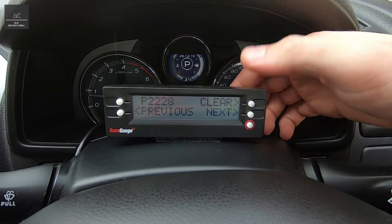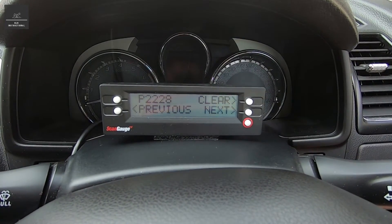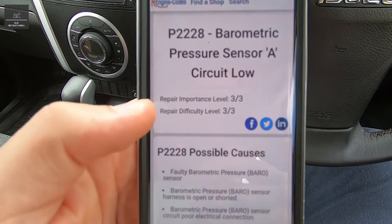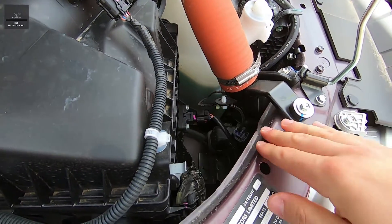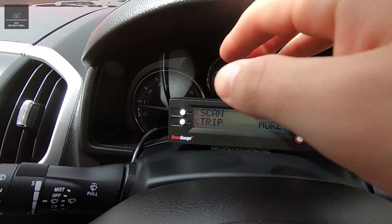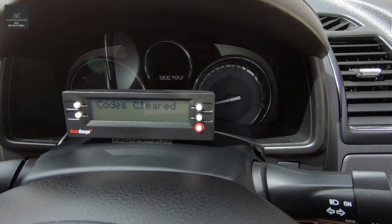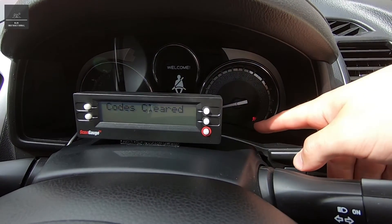P2228 — we can clear that, but if we clear it we haven't actually fixed the problem yet. A quick Google search shows that P2228 relates to the barometric pressure sensor circuit low, which is exactly what we unplugged. So we reconnect that barometric pressure plug. The lamp should still be on even though we've fixed the problem — we need to clear the code. So we go 'scan', 'code', 'clear', and confirm clear. The engine lamp goes off. We stop the engine, remove and reinsert the ignition key, and confirm the lamp is well and truly gone.